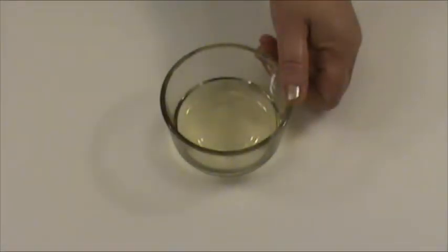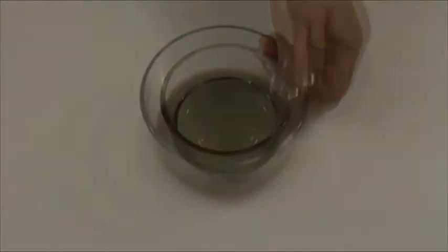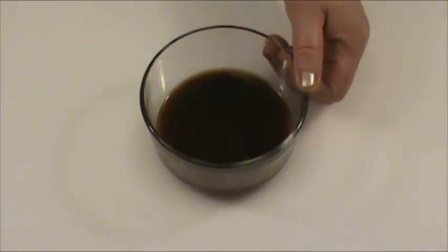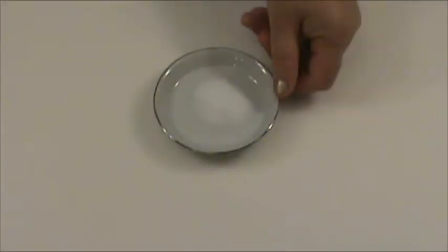4 tablespoons ginger infused oil. Previously, I did a show on how to DIY ginger infused oil — if you do a search on my channel, you should be able to find it. 6 tablespoons Caribbean jerk sauce. 1 and a half teaspoon salt. We finished the preparation.